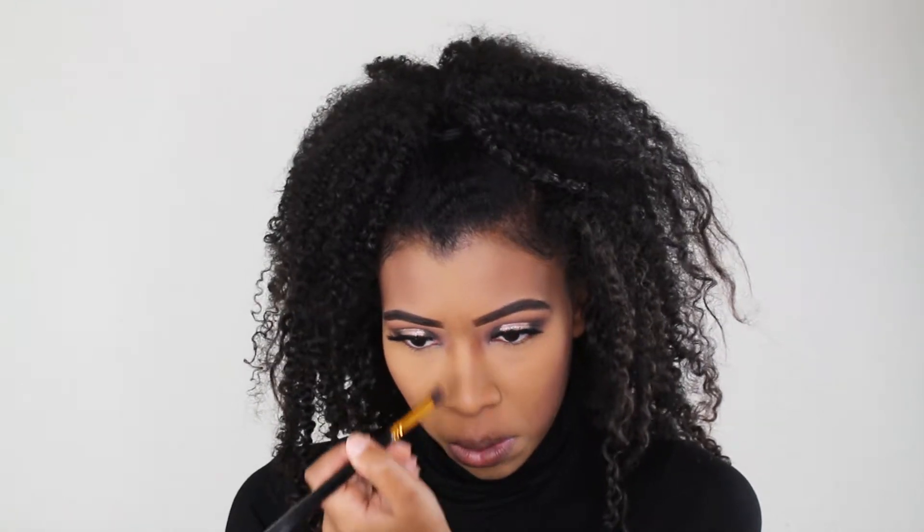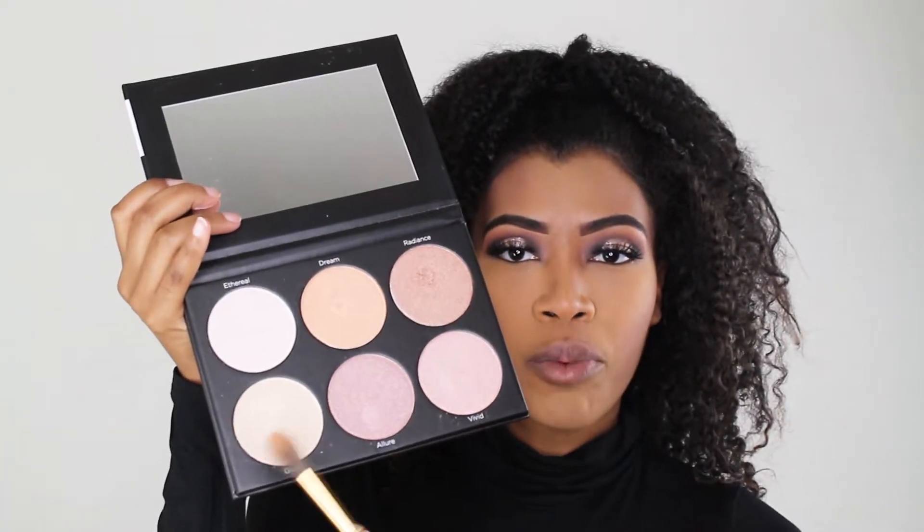I'm gonna contour with my MAC Blush in the shade Film Noir. For highlighter, I'm gonna take my all-time favorite — I can't help it — this is the BH Spotlight Highlight Palette, and I'm gonna take the shade Glow.